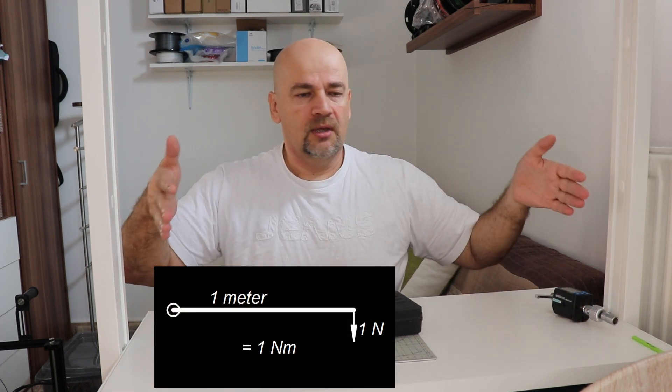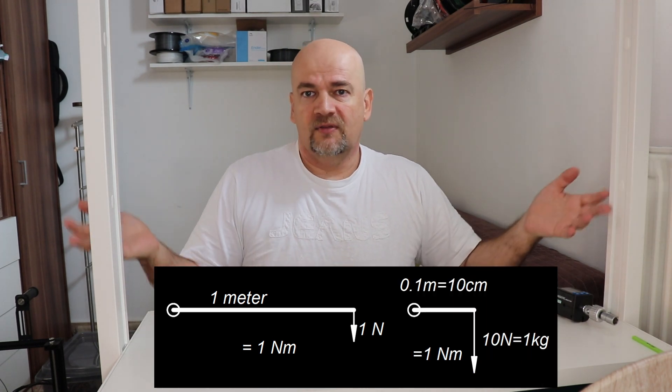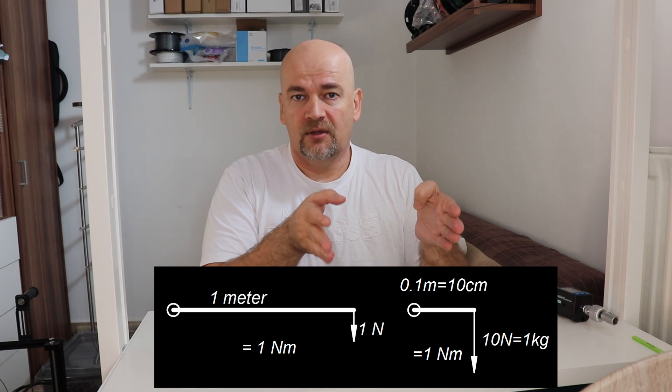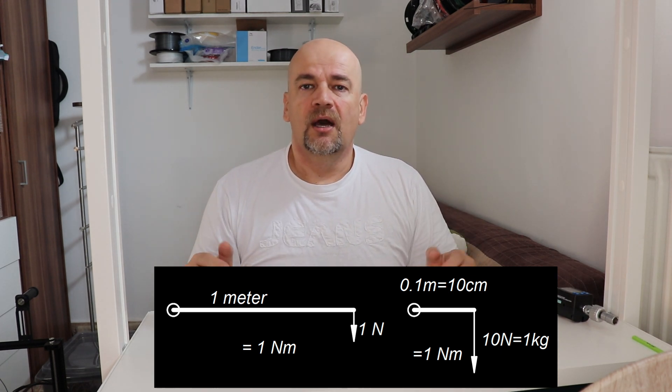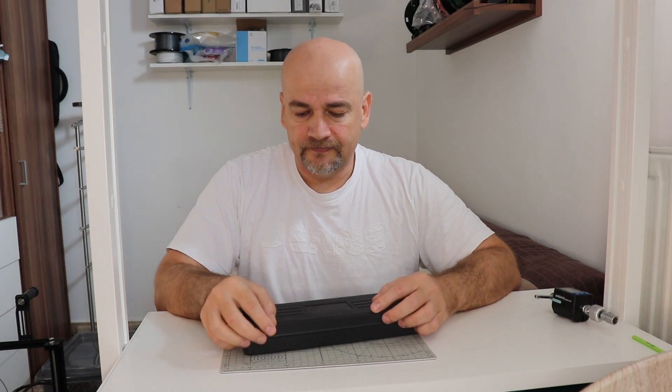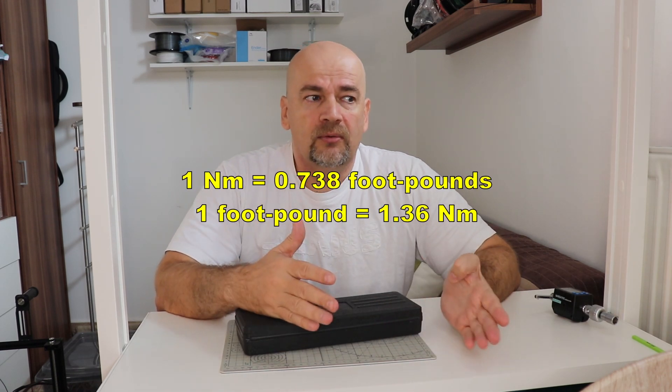Allow me a few words to explain what torque is. Torque is the effect of a force on some length — force multiplied by the arm or length. For example, 1 Newton meter torque equals 1 Newton of force applied on a 1 meter arm. The same torque can be achieved with a 0.1 meter arm (10 centimeters) and 10 Newton of force — and 10 Newtons is approximately 1 kilogram-force. You can use this information to check the accuracy of this torque wrench. If you are in the US, you are probably more familiar with foot-pounds: 1 Newton meter equals 0.738 foot-pounds, or 1 foot-pound equals 1.36 Newton meters.